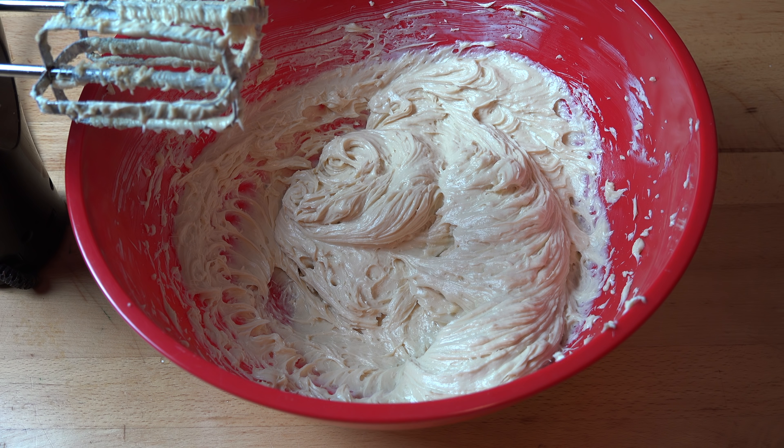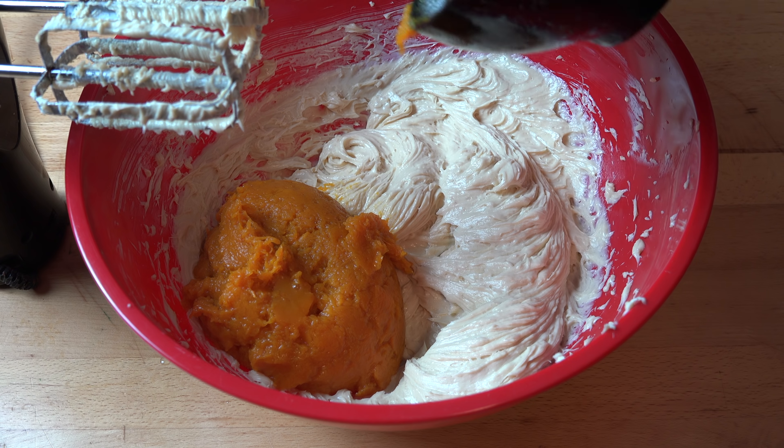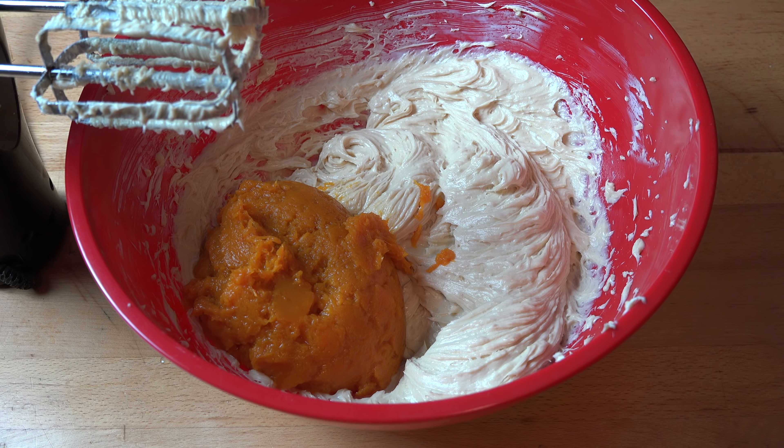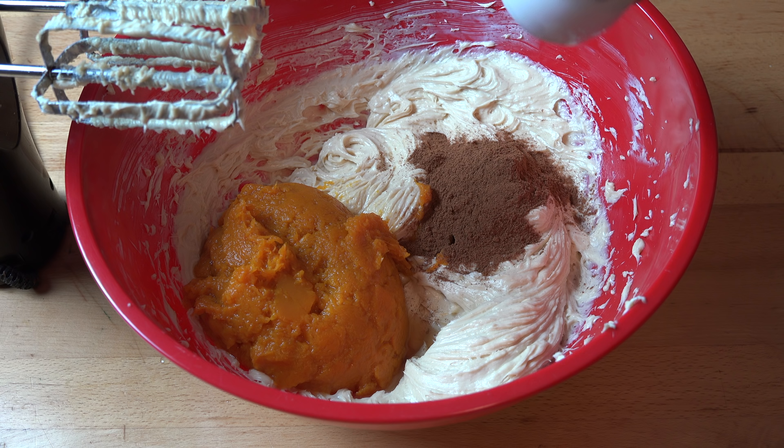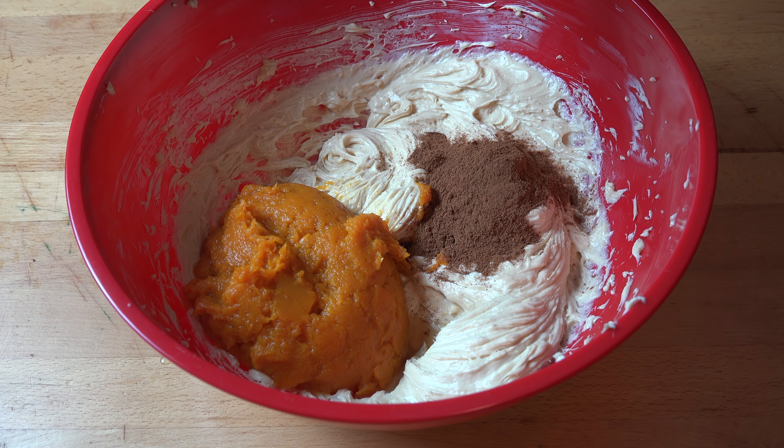Now it wouldn't be a pumpkin pie cheesecake without pumpkin. If you're in North America you've got the convenience of pumpkin that comes in cans — already peeled, chopped, cooked, and mashed. Here in Australia we don't get it, so I'm doing it from scratch: I took 500 grams of pumpkin, peeled it, took the seeds out, steamed it, and then mashed it. So we've got 500 grams of pumpkin puree going in, plus a teaspoon of vanilla extract and a tablespoon of pumpkin spice. For those outside North America, pumpkin spice is more common than you think — it's often sold as mixed spice, which is a spice mix containing cinnamon, nutmeg and allspice. Just look in your spice aisle for mixed spice or something containing those three spices. Now all we need to do is beat this until it's nice and smooth and consistent.